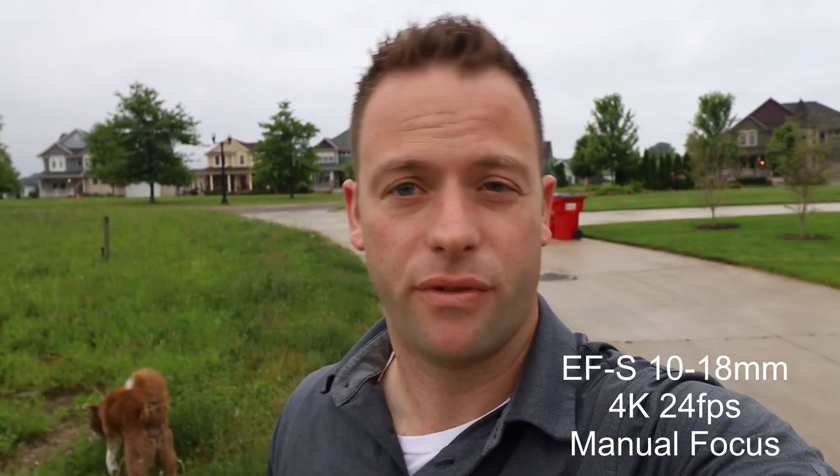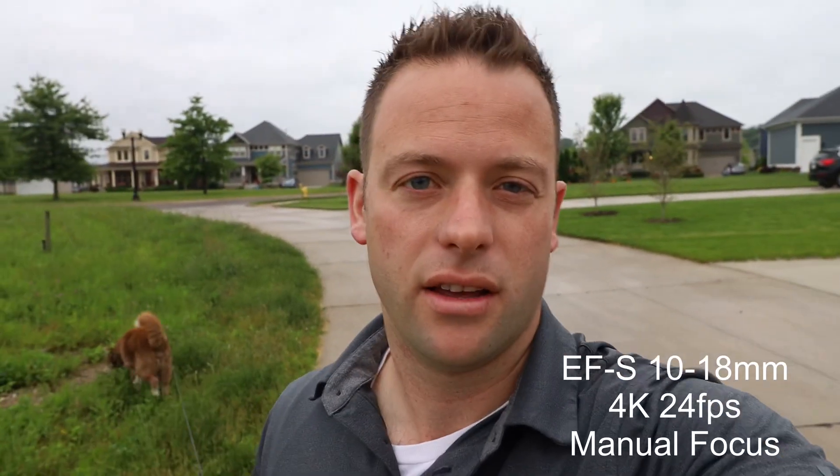Good morning guys, welcome back for another video. I'm up early this morning walking the dog and I figure it's a perfect opportunity to talk about something I had a question about — I think I have the answer. If you're in the Canon EOS R system and wondering about using EF-S lenses on these cameras for video, particularly the 10-18mm which I'm filming on right now, this video is for you.